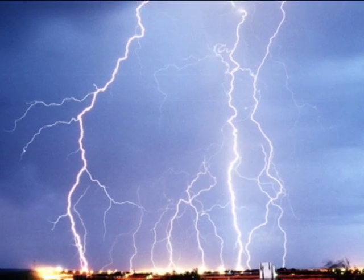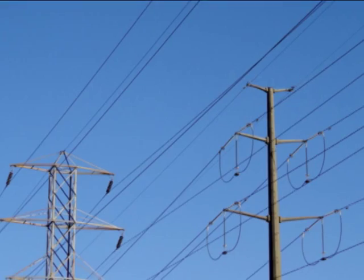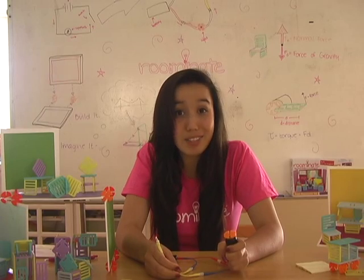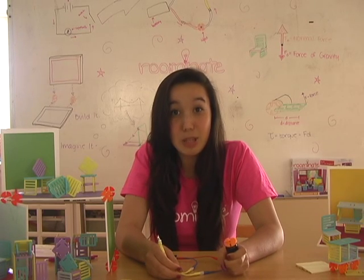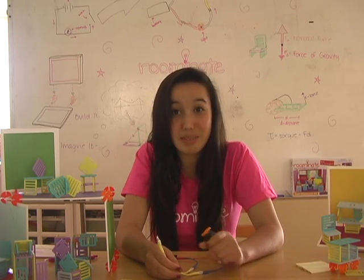Engineers know that circuits are run by electricity, which can only flow through a closed loop of wires. A lot of times when engineers have problems to solve, they draw a picture to help them figure it out. So let's draw a picture of the two circuits that we built.